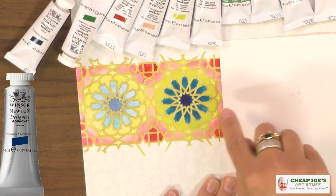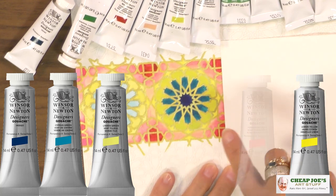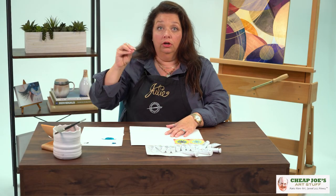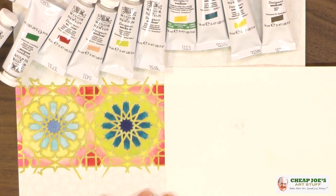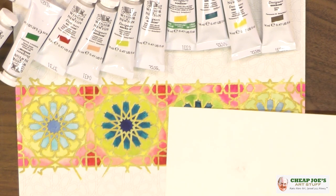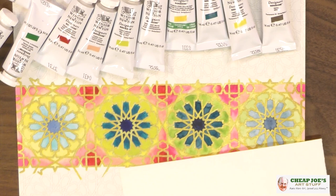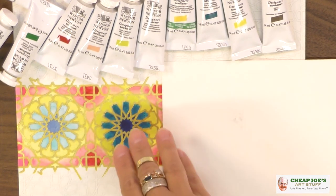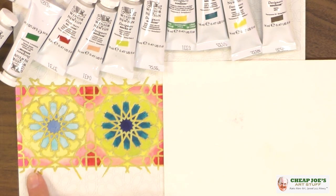We have colors like indigo, cypress green, linden green, lemon yellow, and permanent rose. The interesting thing about gouache is there aren't necessarily always direct conversions to watercolor, because you're dealing with some different pigments in gouache — they're opaque versus the transparent pigments in watercolor. Some of our colors are different on the watercolor side, but we do have indigo, permanent rose, and lemon yellow. What we did was show what these colors look like at full strength versus taking them down into a 50% wash.